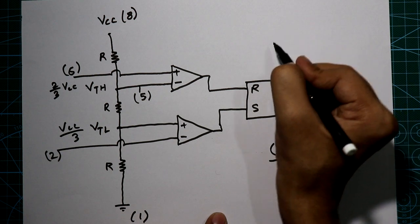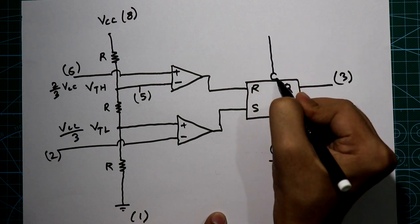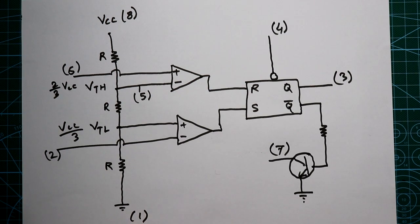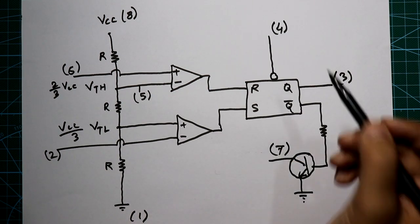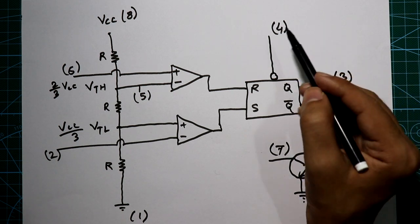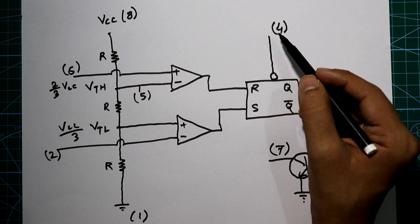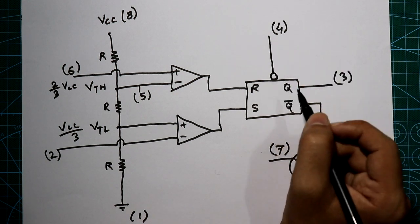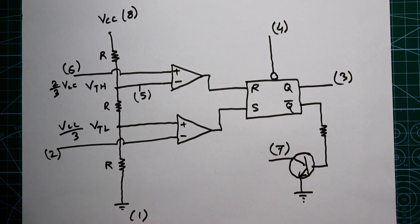Pin number 4 is connected to the flip-flop and it is active low. Whenever we want to reset the flip-flop we connect this pin to ground. If this pin is not in use then we connect it to VCC so that it does not give a low signal to the flip-flop.